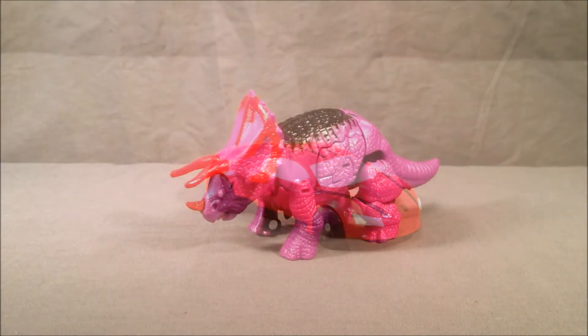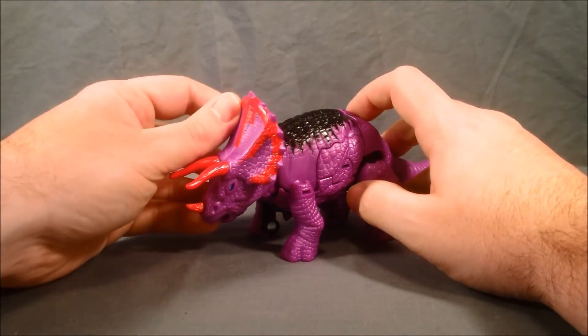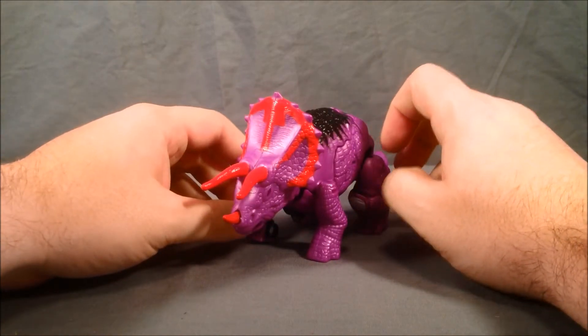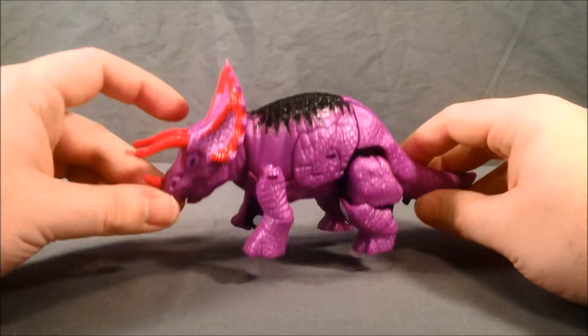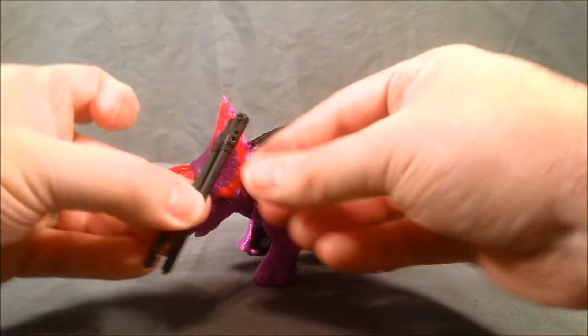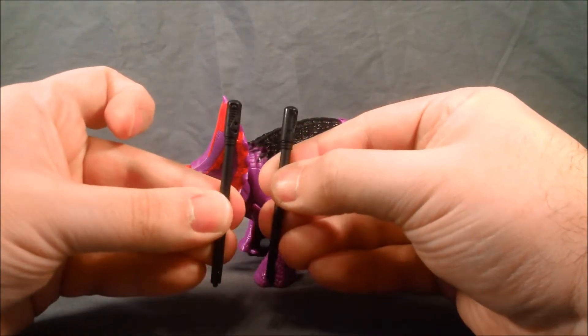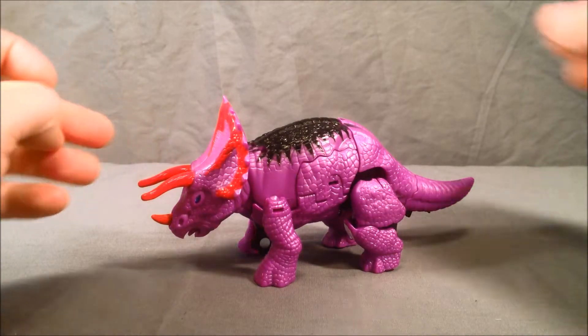Moving on to Slug — I believe he is a repaint of a Triceratops mold from the Dinobot subline of Beast Machines. If I'm wrong about that, let me know in the comments. He comes with two accessories: these two black missiles. Nothing special, just missiles — I'll show you where they go later on.